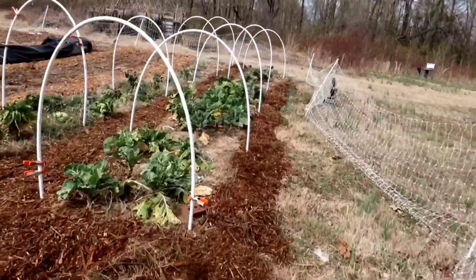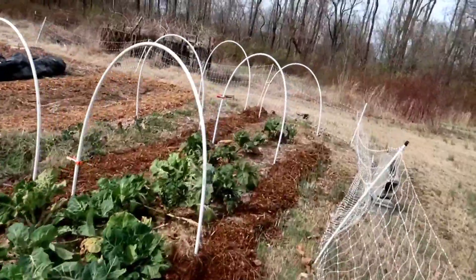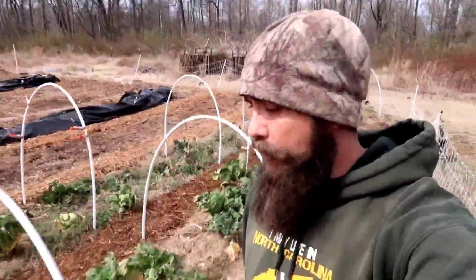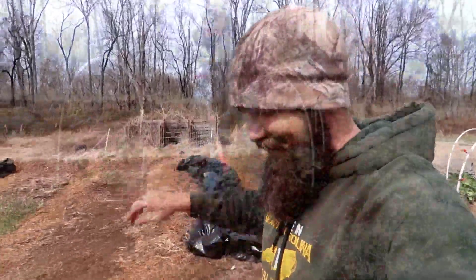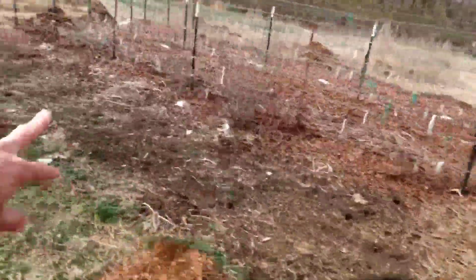I misjudged it by probably about one wheelbarrow full of mulch down here at the end — I'm going to have to bring in just a little bit more to round off that corner. I'll probably do that on another day, because today we're spreading mulch, not hauling mulch. We hauled mulch the other day so we could spread mulch today. Next we're going to spread these four piles right here into this open area.